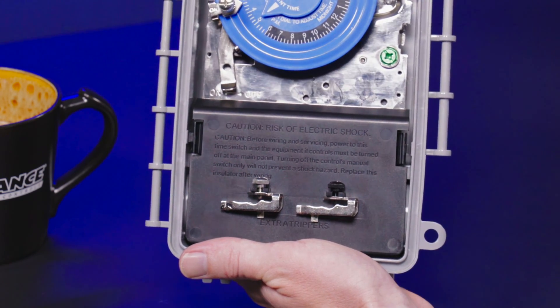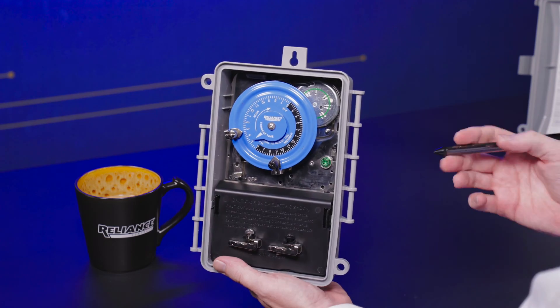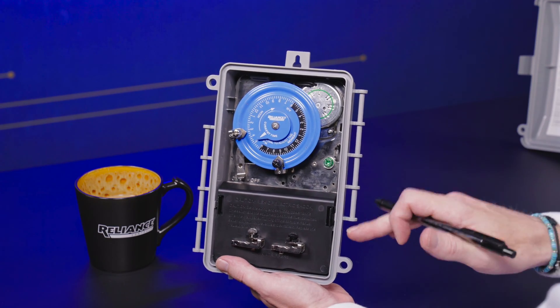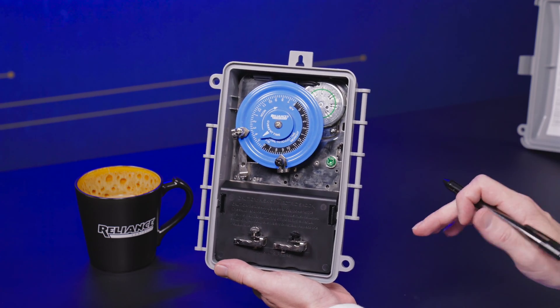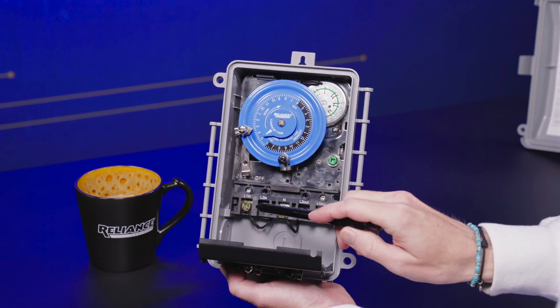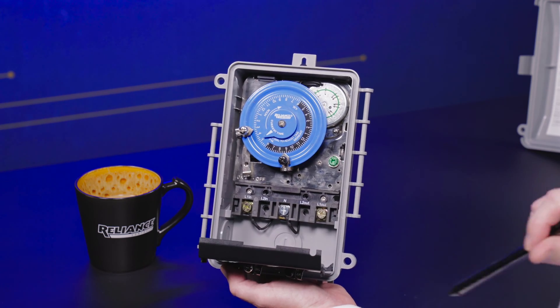We've also included a spare set of on/off trippers on the wiring compartment cover, just in case you happen to lose one of the ones attached to the dial. Speaking of the wiring compartment cover, as you can see, we have a lockable, hinged wiring compartment cover.